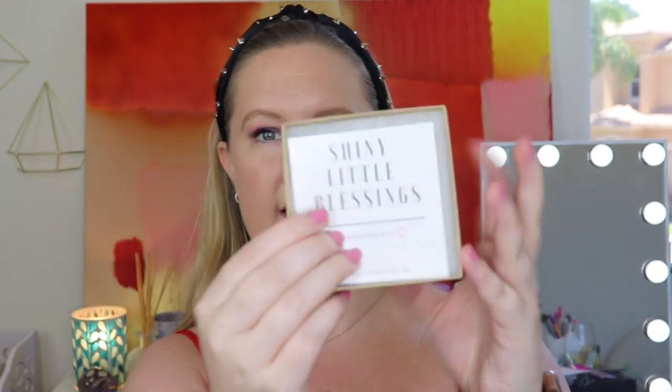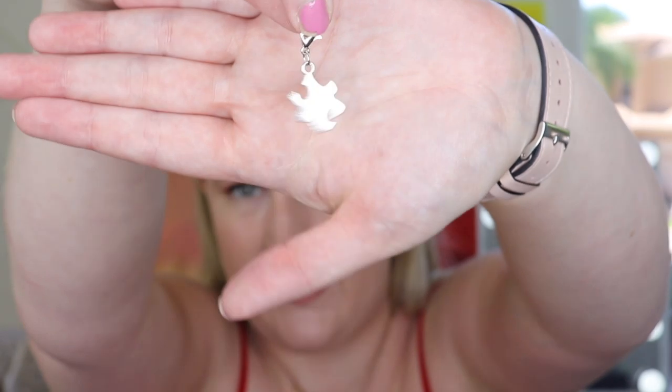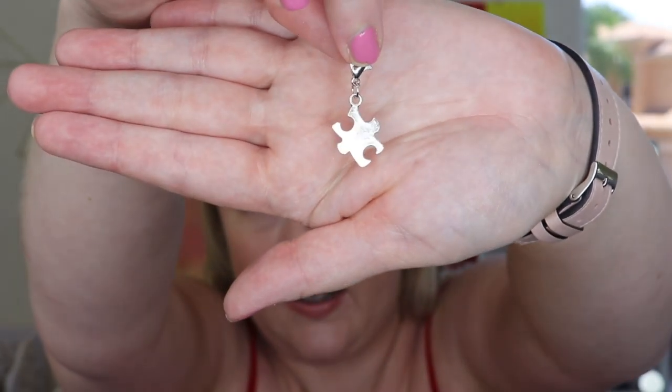Next up: SLB — Shiny Little Blessings, handcrafted with love. It's a little charm. In your first box you get a charm bracelet, and then each subsequent box you get a charm to add to it. I think that is so cute — it makes you more excited to get the next box and you can remember past ones. That is a really unique idea. You just clasp it onto the bracelet you received in your first box.